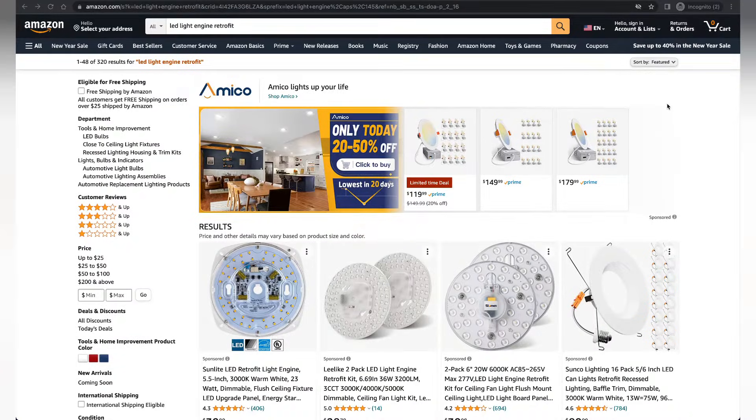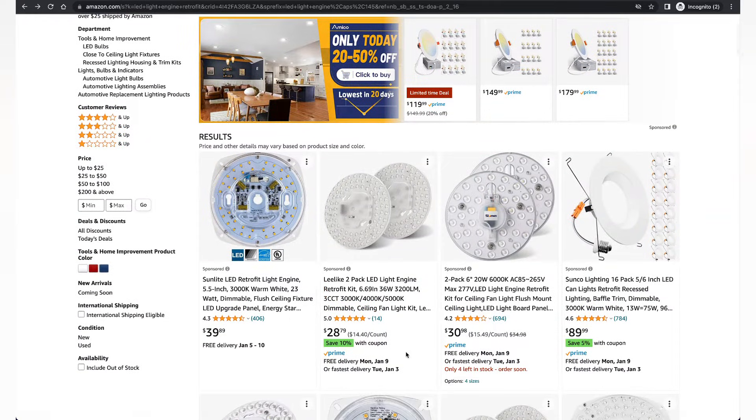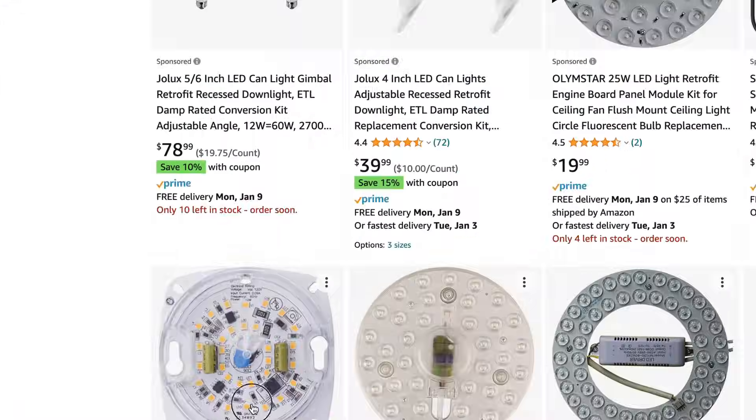It's definitely worth checking if the manufacturer of your fan sells replacement light kits. Harbour Breeze does not sell one for the Maison. So what you need to do is go to Amazon and search for 'LED light engine retrofit' — that is what you're looking for. You can see these things that look somewhat similar to what we took out. But we know it can't be more than 18 watts — so that one at 23 watts is no good — and it can't be more than five inches in diameter; that one is 6.7 inches, way too big. This is the one I ended up buying.